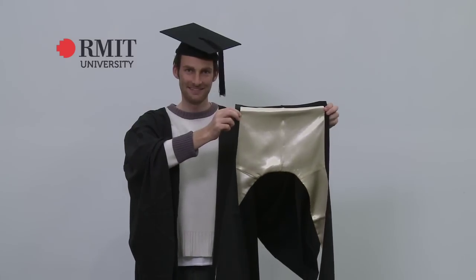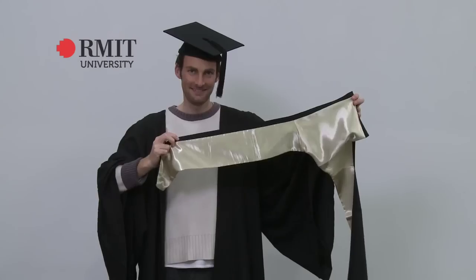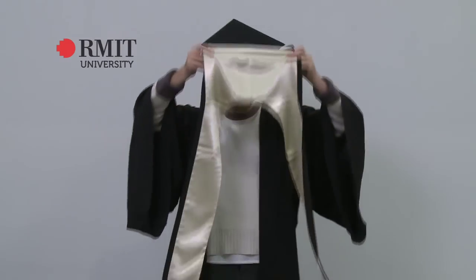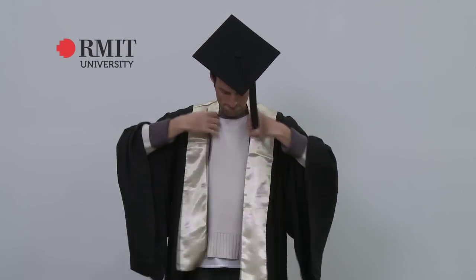Associate Degree graduates wear a stole over their gown. Note that the Associate Degree Stoles have a black trim around the edge. The stole must sit like this, with the two stripes sitting at the front.